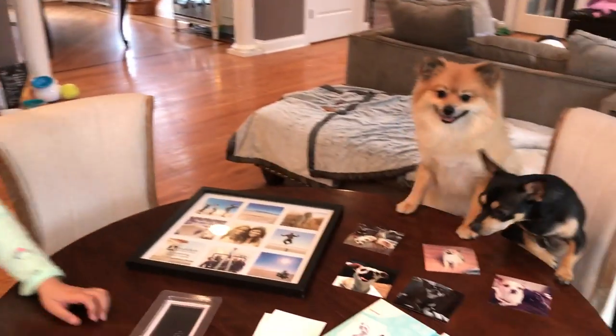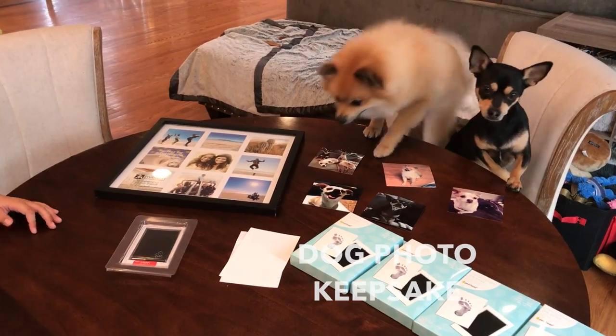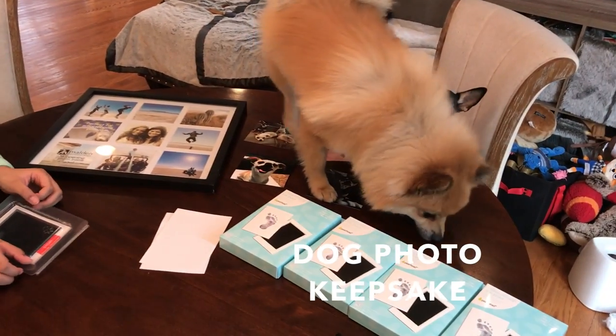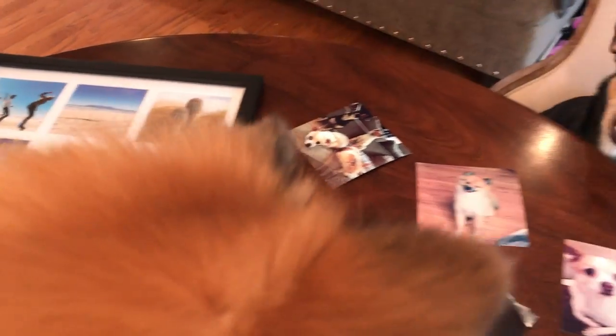What are we doing today? We are going to do a craft with the dogs. Oh my goodness gracious. Louie, get down. You're ruining the craft project. Here, have a treat. He sat on the table. Louie, you need to get off the table.